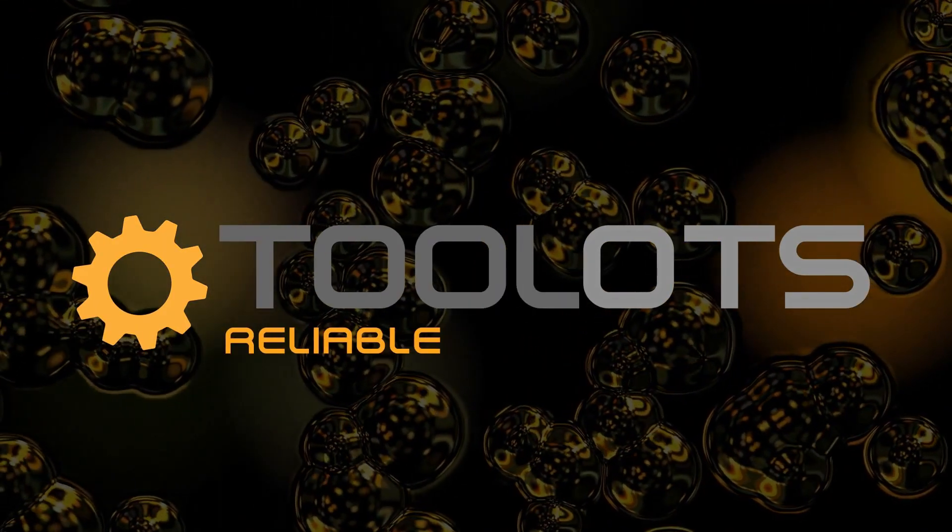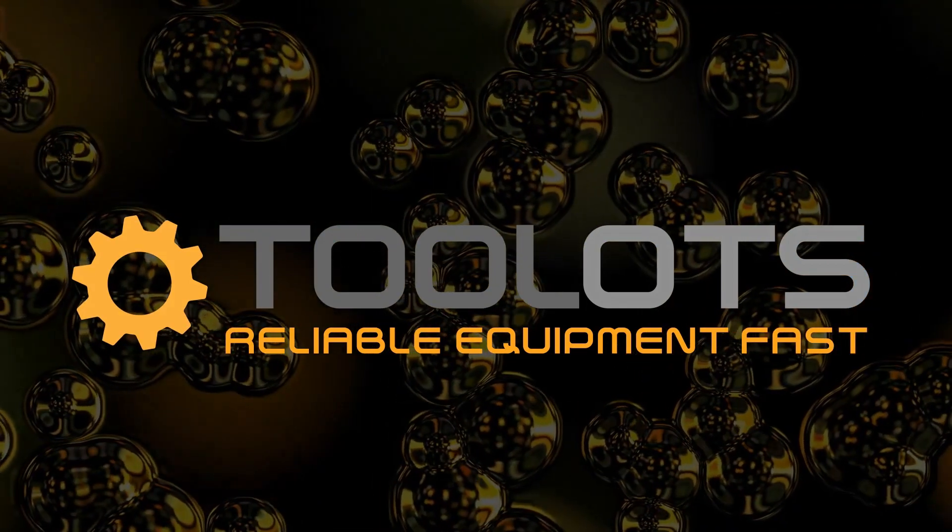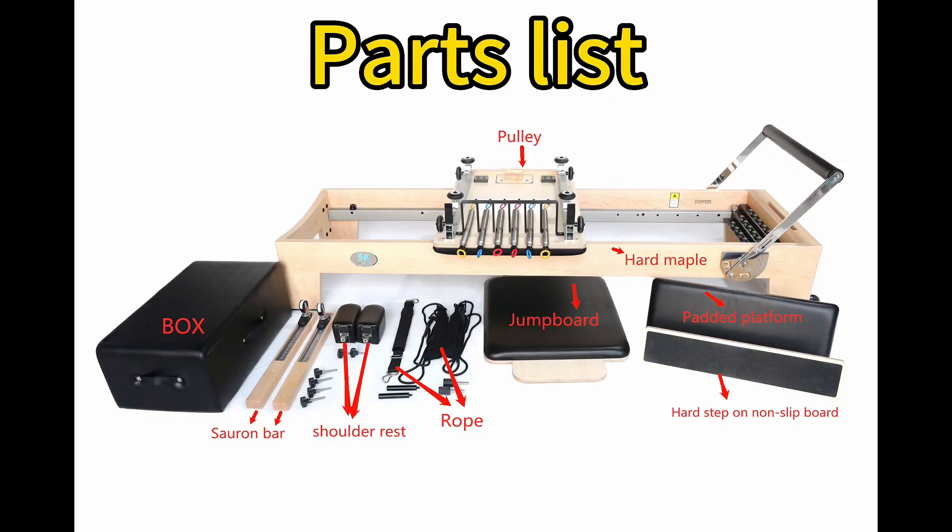Two Lots. Deliable. Equipment. Fast. Performer Bed Assembly Media. Parts List.